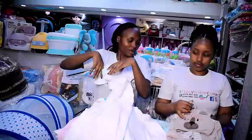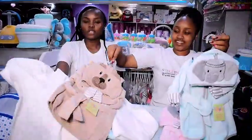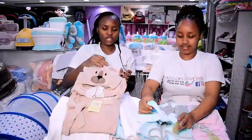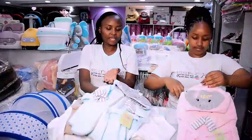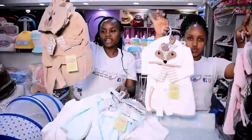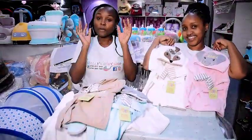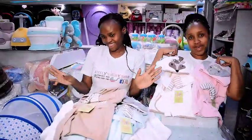Now let me show you — we also have some bathrobes. After bathing the baby, if you want to use a towel you can wrap them in this bathrobe. They come in different colors: brown, blue, pink, and white. It's heavy enough, like a thick towel — very heavy. So make sure you come and grab something here at our shop.